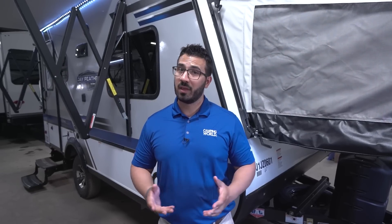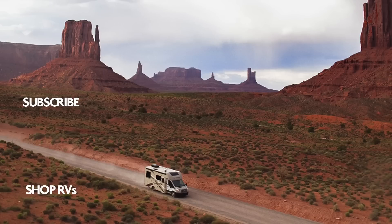That wraps it up! This is the 2018 Jayco Jay Feather X17Z. If you're interested in this hybrid travel trailer and would like pricing and availability, simply click the link in the description below. Thanks for watching — I'm Ian Baker, and let's go camping. We'll see you next week.